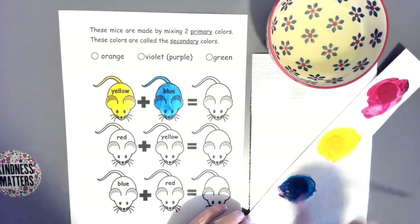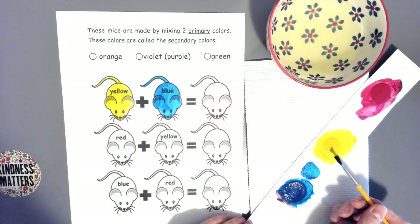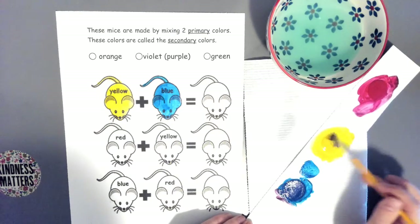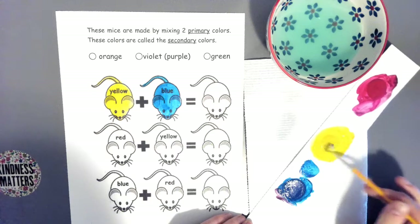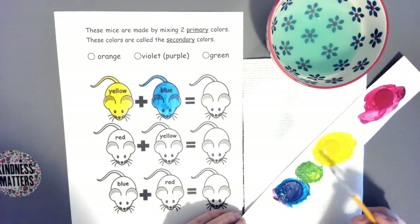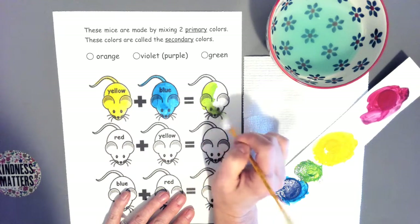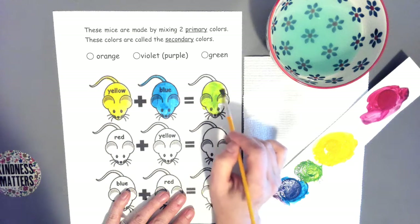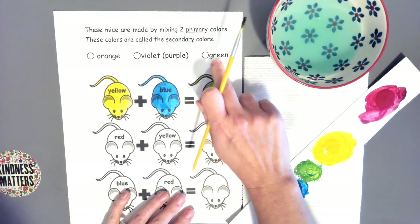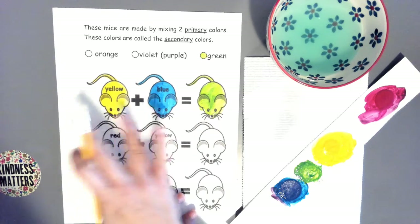I'm going to mix it right in the little empty spaces. Take some of that blue — you don't need a lot because blue is very dark. I don't want to stick the blue brush in the yellow, so I'll do X's at the bottom to clean it and check it on the paper towel. Now take some yellow and mix it. Do you see that color? It's our secondary color — it is green. When you mix yellow and blue together, it makes green. G-R-E-E-N.